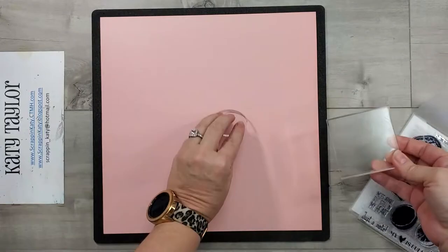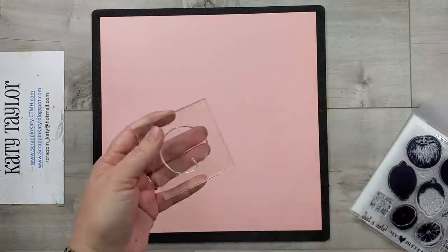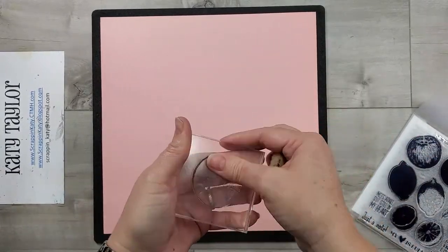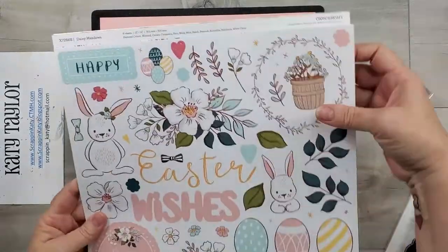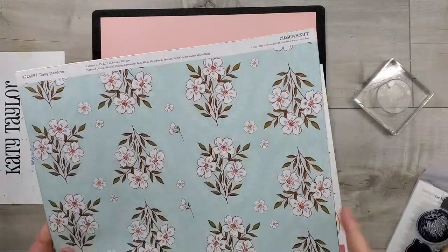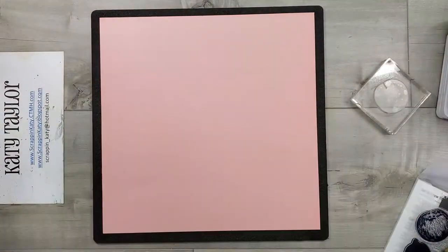I'm using the color schemes from both collections from this March and April catalog. The first one is going to be Daisy Meadows — this peach cardstock comes from there — and I'm going to pull the inks for that Daisy Meadow.